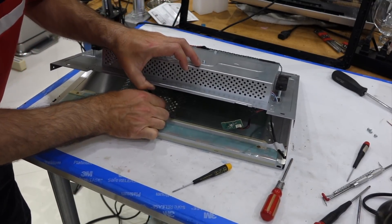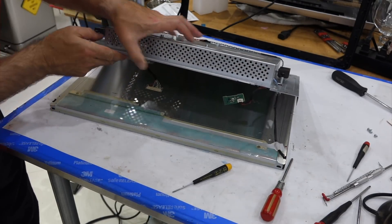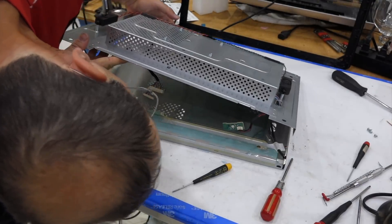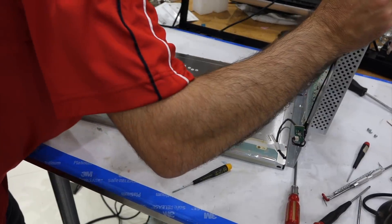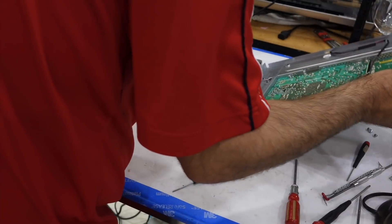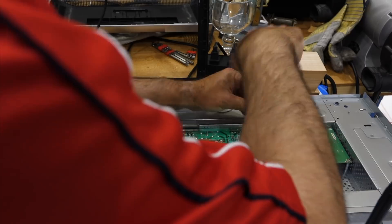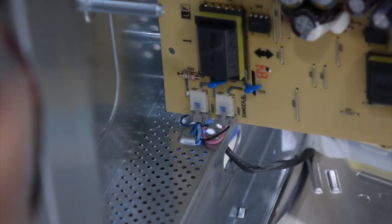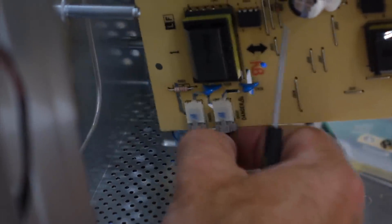This connector has little tabs on the side you need to push. I can reach inside and I can see the latch design right here, so there's just no way to do it from the outside — you have to reach inside and latch it.